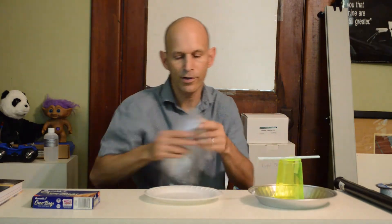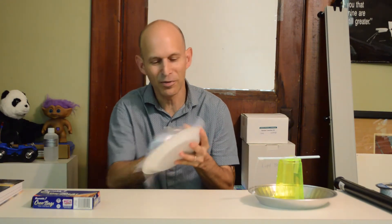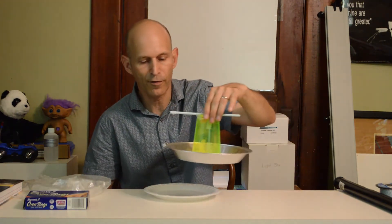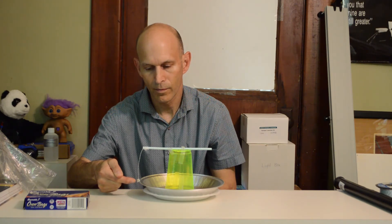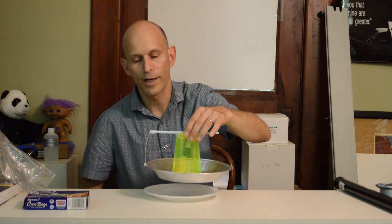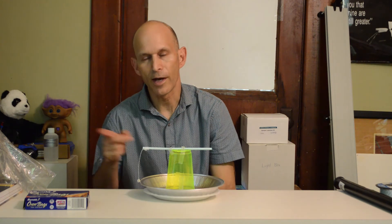You charge the indicating electrophorus by rubbing — I just broke it — rubbing the foam plate vigorously with the oven roasting bag. Then when you place the electrophorus down on the charged plate, you should see something happening. Sometimes, when you just bring the electrophorus down on the charged foam, the little piece of aluminum foil starts swinging back and forth making that distinctive t-t-t-t-t-t-t-t-t sound.